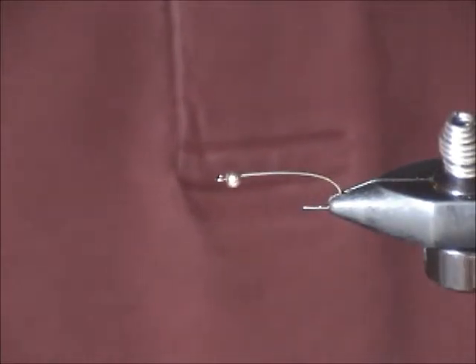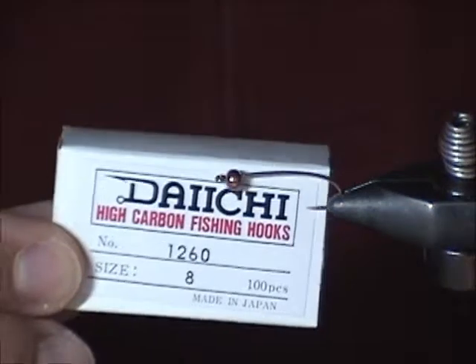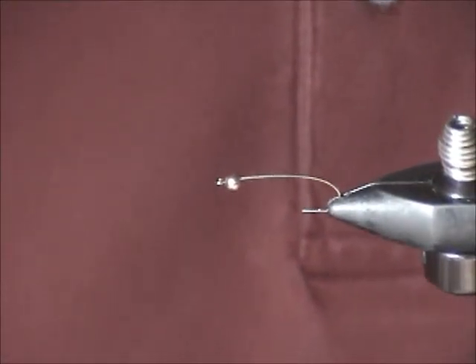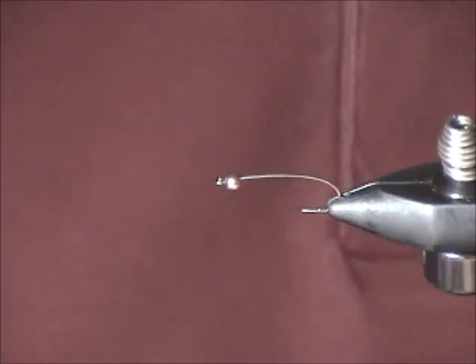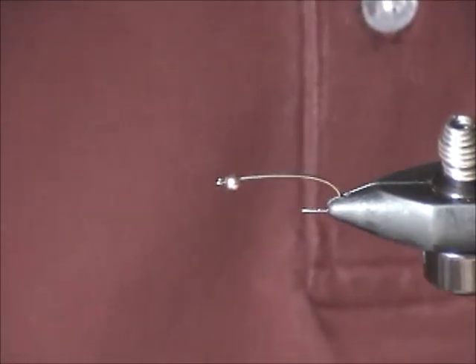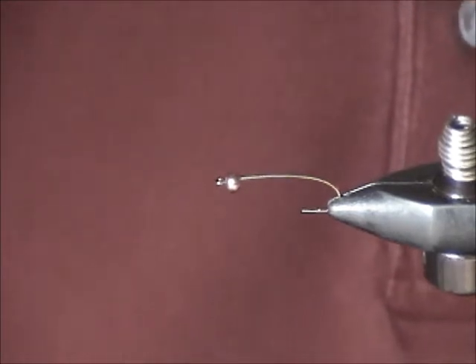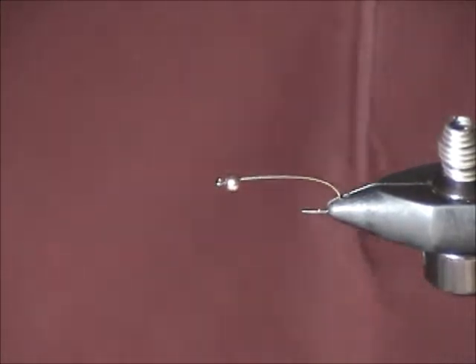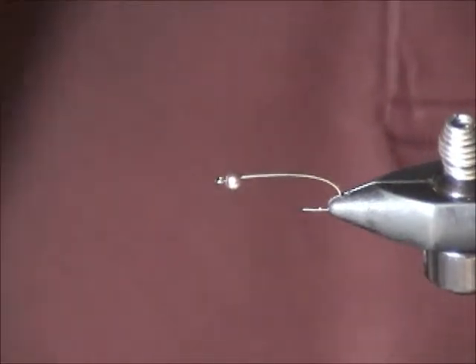The hook is a Daiichi 1260 number 8, but I don't think that's really important. Anything with a longish shank works — this is supposed to be a stonefly, so you want a longer body. Just look at a picture of a stonefly if you don't happen to have a well-aerated aquarium with flowing water. These are finicky beasts to keep.